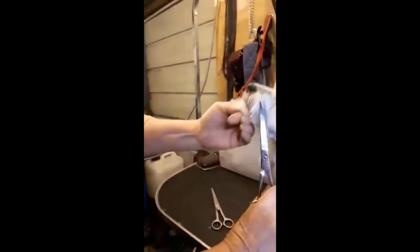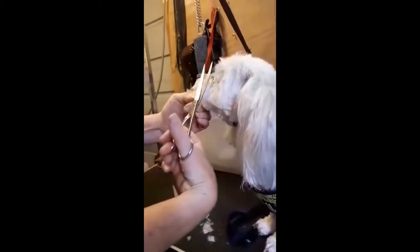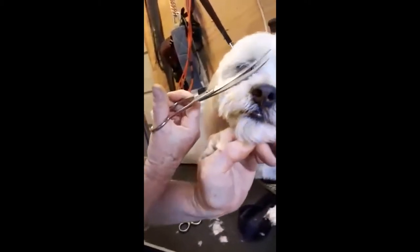And if they have any hair here — which the next dog is going to have — we will be trimming it away with the curve away from the dog. So the scissors are curving away to keep him safe.